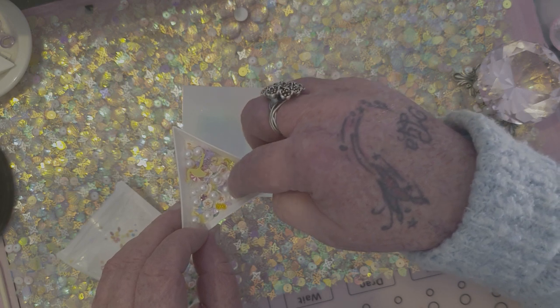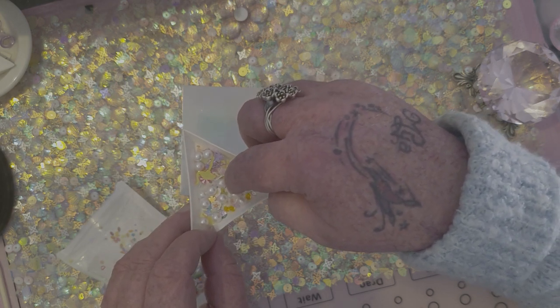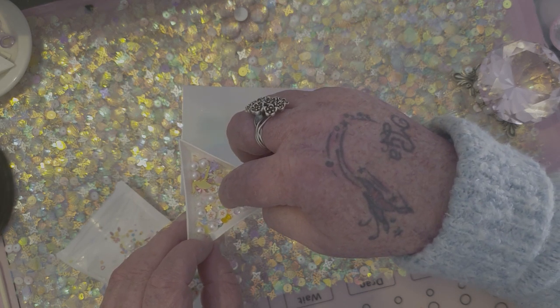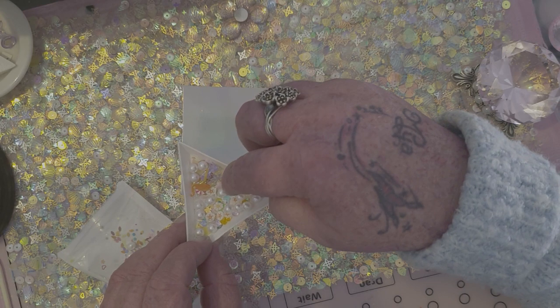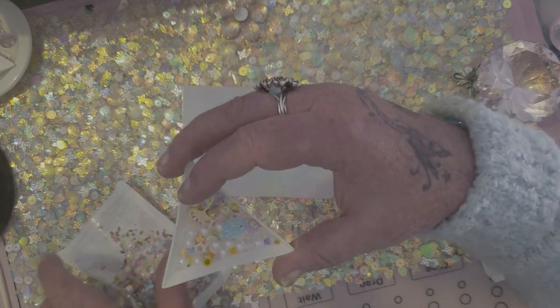Look at those beautiful little flowers and they're already sort of bent, ready to go onto the nail. I just think that was something really different.